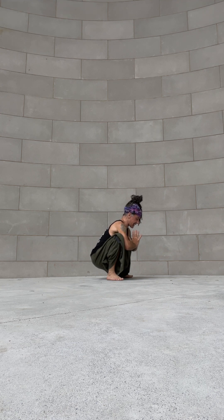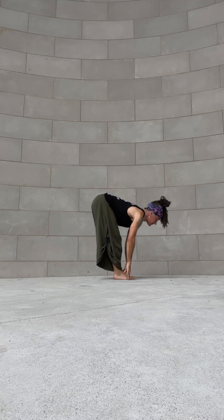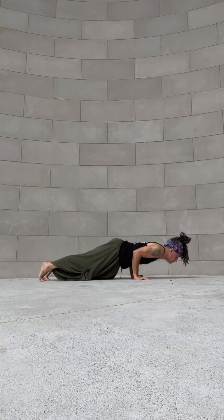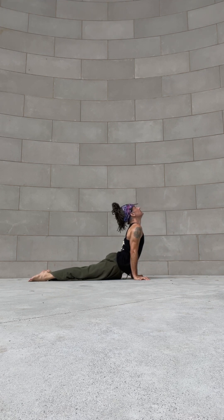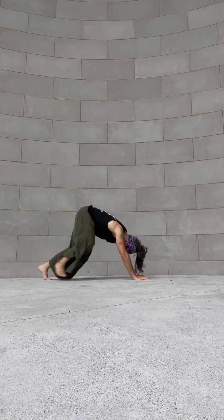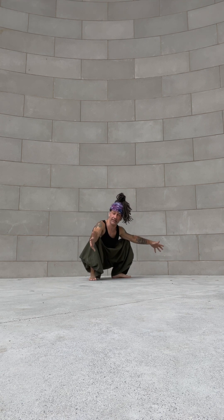Take that into a forward fold — you can hop your feet together, halfway lift up, hands down, plank. And that, my friends, is our vinyasa flow. Let me know if you have any questions in the comments, and enjoy.